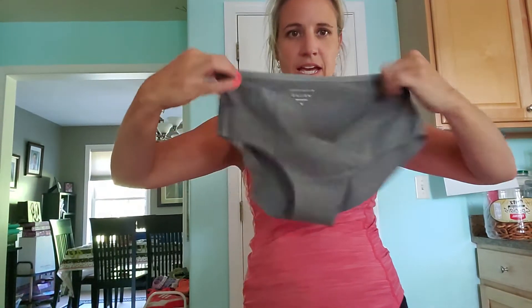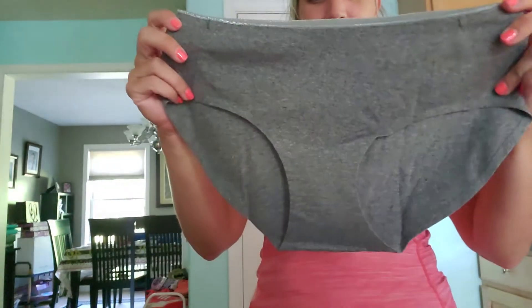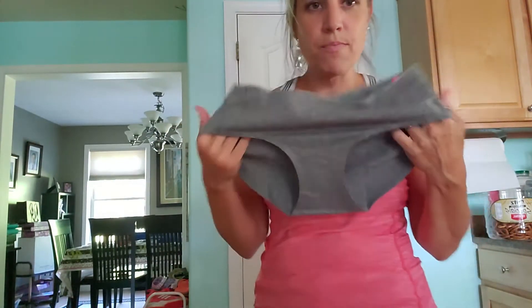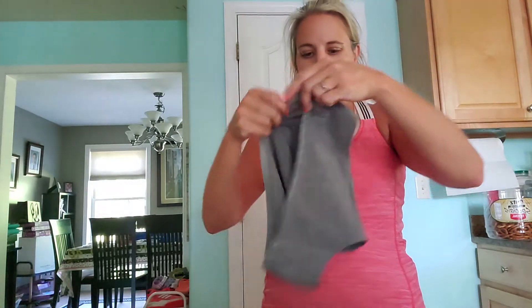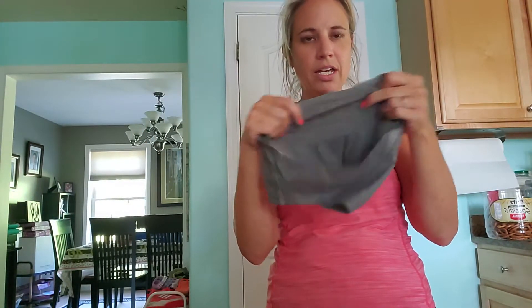They are a brief style. This is a medium and as you can see they look like they'll probably be a little big on me, so I would say they're going to fit true to size or maybe on the bigger side. They are really nice — a breathable cotton.